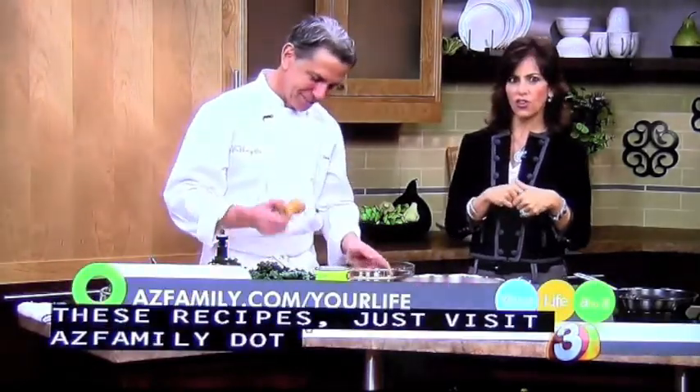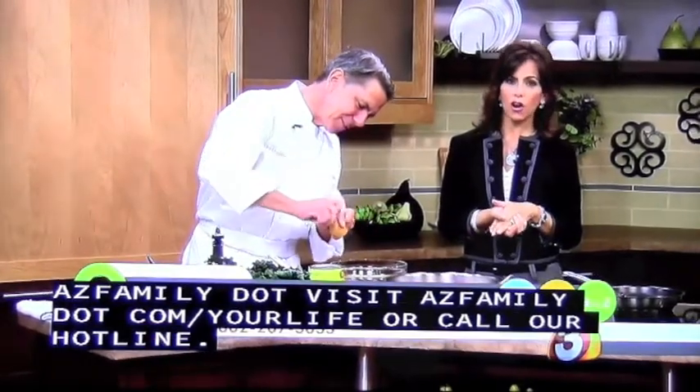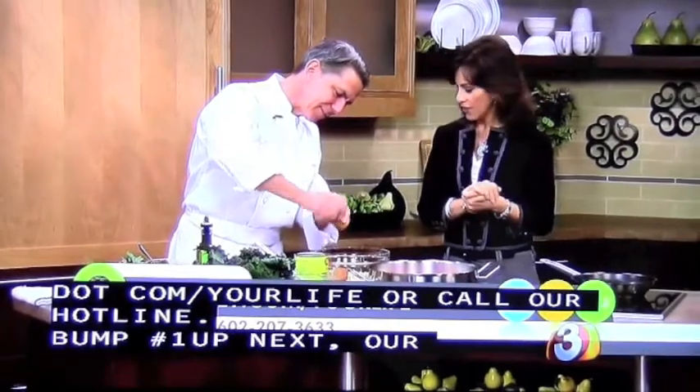I've gotten great tips from chefs like you, and it's the tips that make the cooking. Once you get these little tips it all starts to make sense — and a little bit of practice. If you want this recipe for the spaghetti squash, go to our website, azfamily.com, and look in the recipe search — you'll find it there.